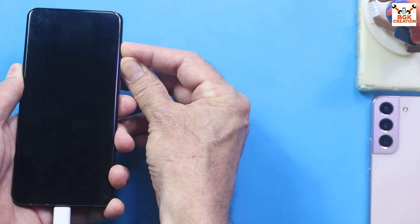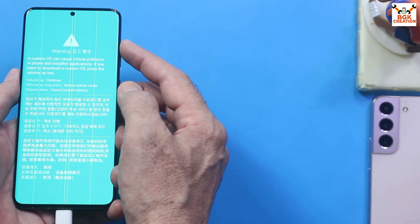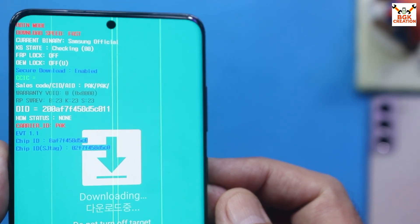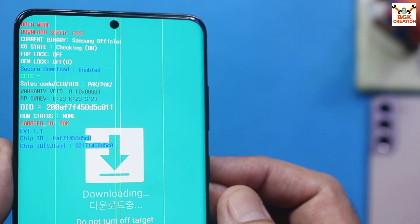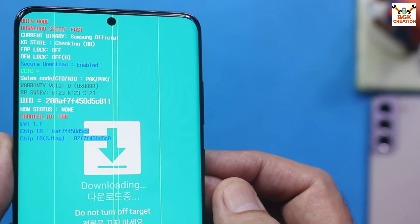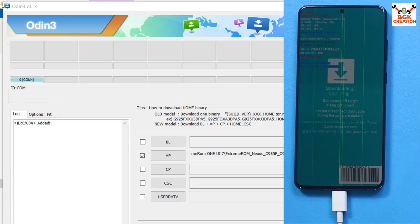As soon as it restarts, press and hold Volume Up and Volume Down again to boot back into the warning screen. Press Volume Up once more to boot into download mode. In download mode, verify: KG State must show 'Checking', FRP Lock must show 'Off', and OEM Lock must show 'Off' with a 'U' in brackets indicating the bootloader is unlocked.